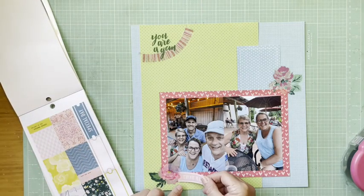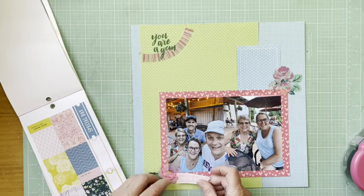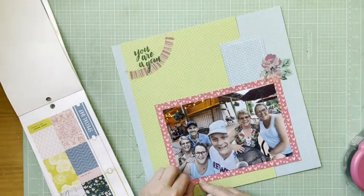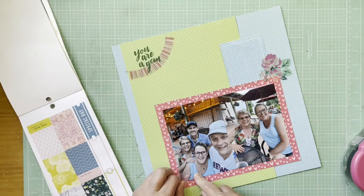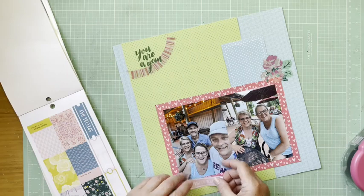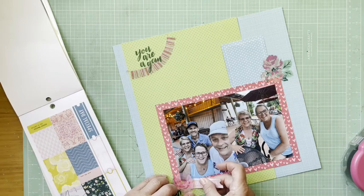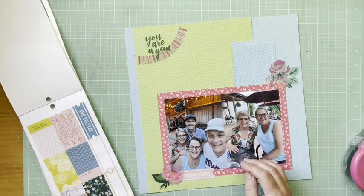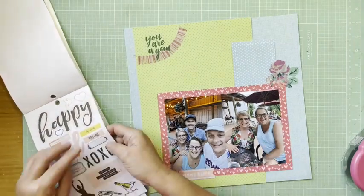I'm actually really liking the way those papers read — they're so solid that it worked to do this. I also grabbed another clear sticker that said 'You Are a Gem' just because she is. She's been a very long-term friend since college and then my roommate post-college.